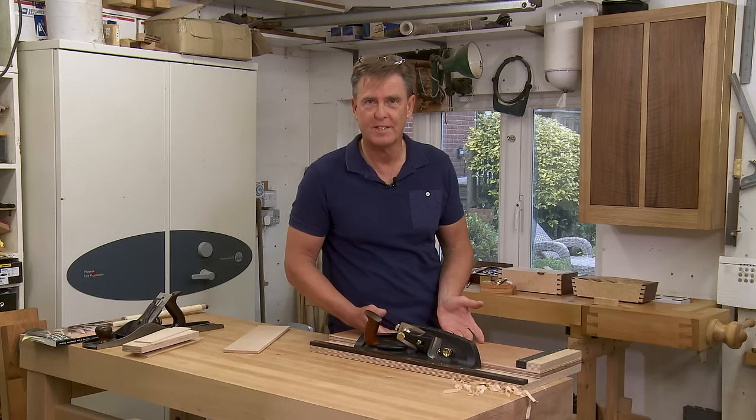This is a costly plane to buy, especially for something which is just used for a dedicated task. And of course you still have to make a shooting board to go with it.